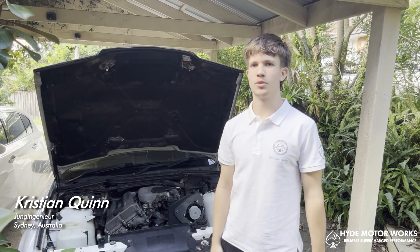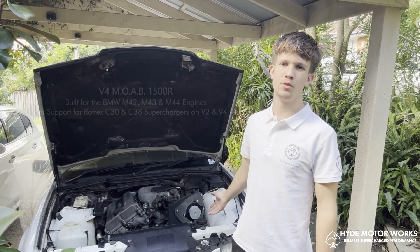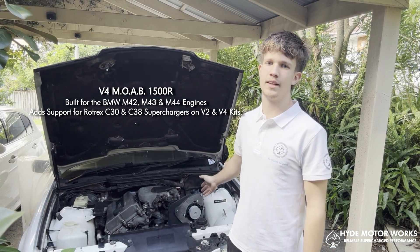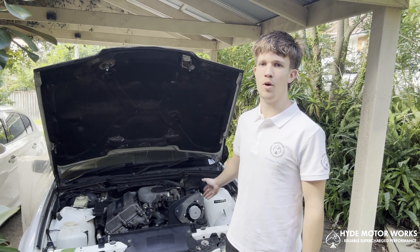Hello everyone, my name is Christian Quinn from Pied Motorworks, and today I'll be showing you our brand new V4R Moab conversion kit, which converts the old SC14 bracket to now take the C30 and C38 Roadtrex models.